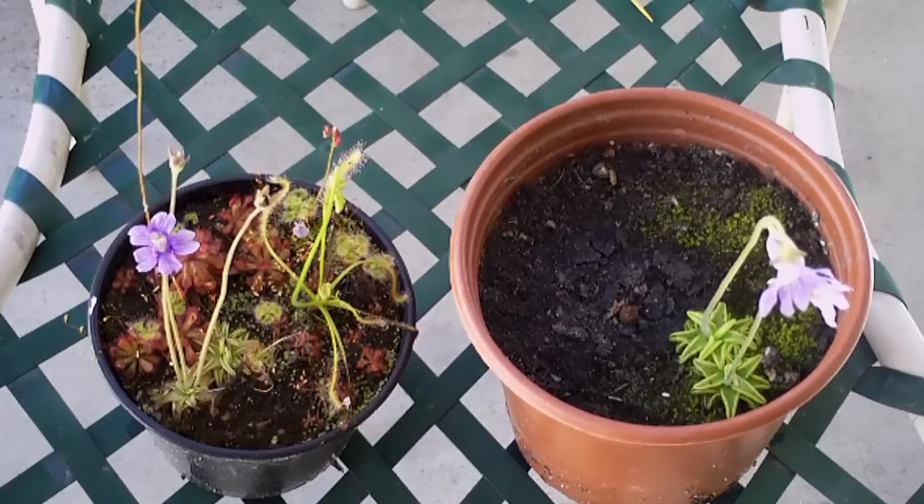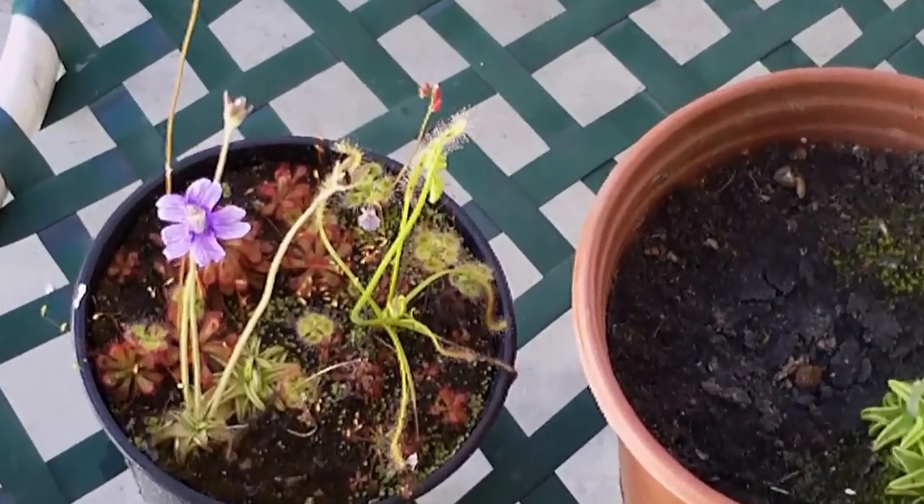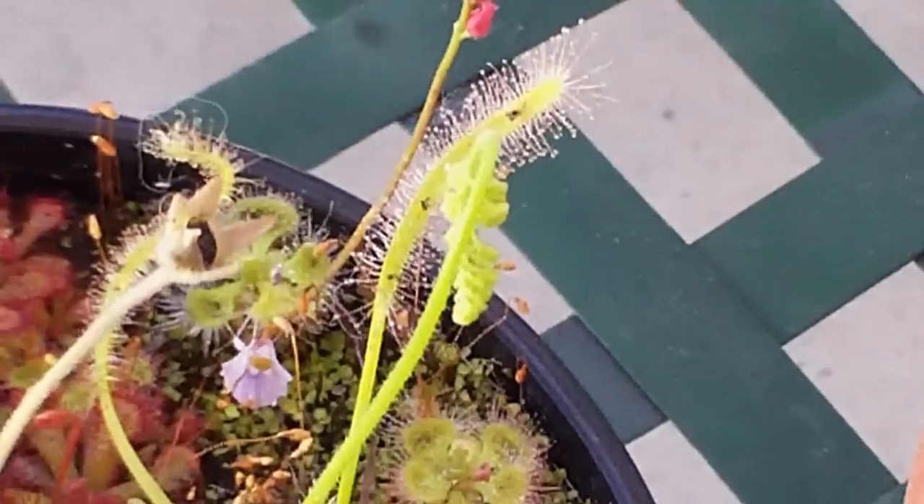First of all, this is Pinguicula corulea — not quite sure if that's how you pronounce it.